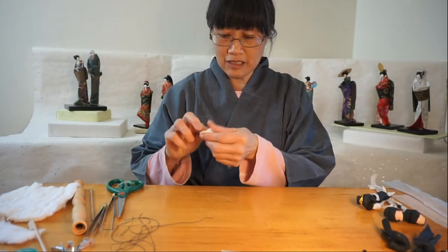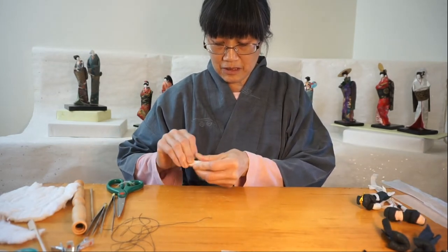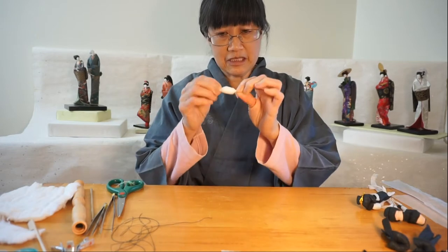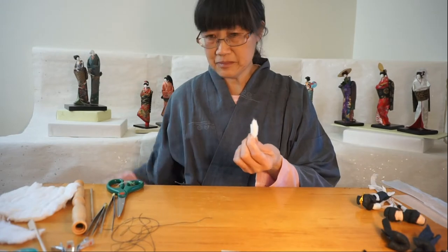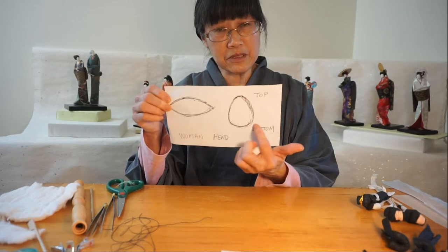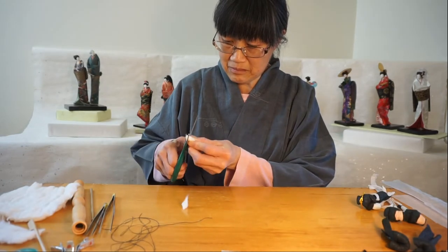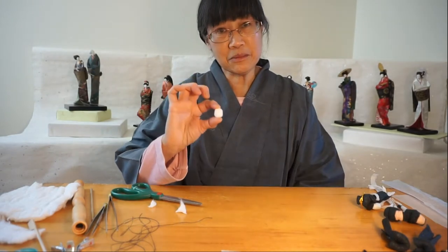First, I take cotton and I'm going to roll it in my fingers. I'm going to shape it into a spindle shape, then cut it into an egg shape. The Japanese paper doll heads are bigger at the bottom and smaller at the top, so an egg shape like this.